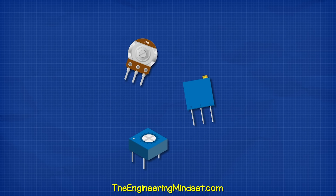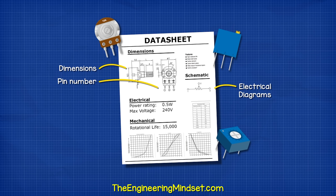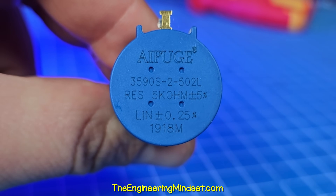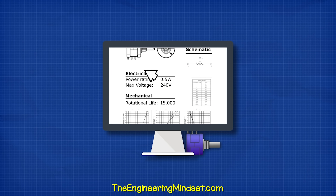With all potentiometers, make sure to check the manufacturer's data sheet for the connection diagrams, the rated power, the voltage, the number of uses, and the type of taper. Many components will have a parts number printed on them so you can search online and find the data sheet.